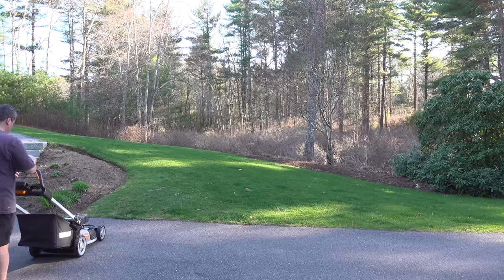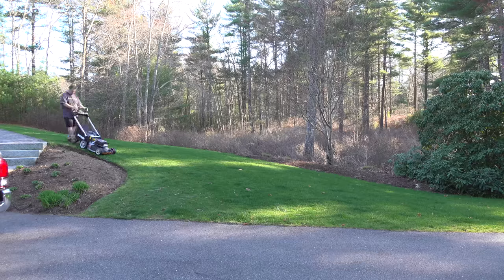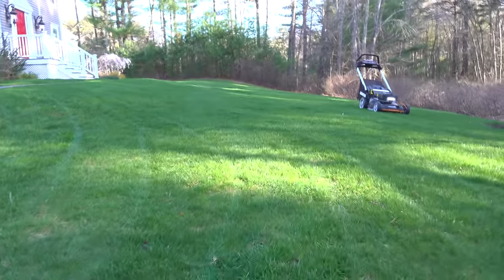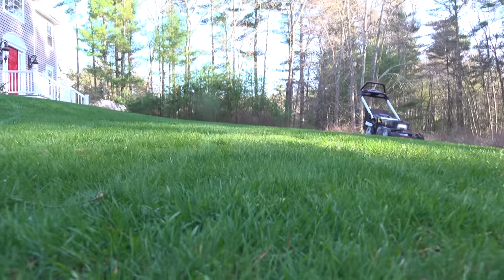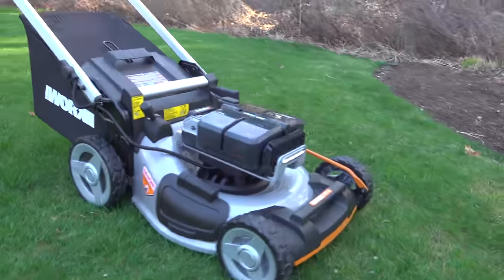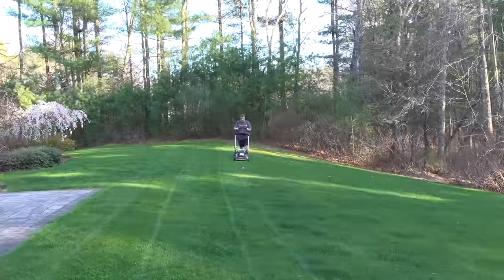For my first test I set the mower to its lowest cutting height and started cutting my front lawn. It's still early in the season so there's a lot of junk on the lawn and I haven't dethatched yet. Once I finished cutting, I noticed the lawn was looking really good. The grass wasn't particularly long but it did a good job cutting it — it looked even and overall I was really pleased with the result.